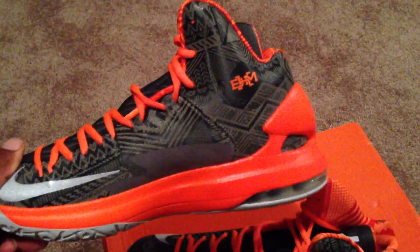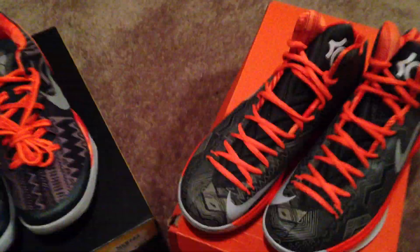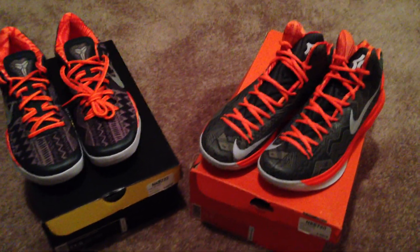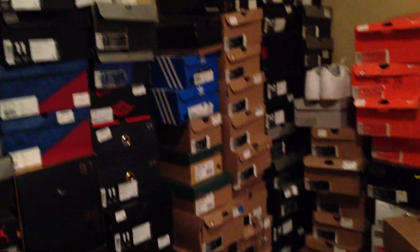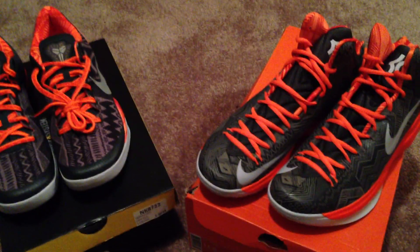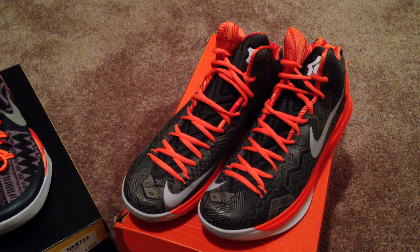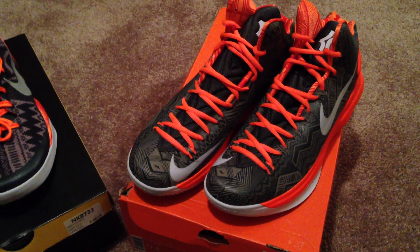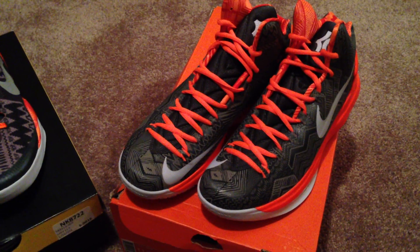Let me know what you guys think about these KD5 and Kobe Black History Months. Did you guys cop these? Were you able to cop them? Was there a major camp out in your city? There was a line in mine, but since I'm cool with the owners and people, I just go right in. I'm a good shopper as you can tell from all those shoes over there — and that's not even all of them. I network with good people because there are still good people in the sneaker community. I'm an underground sneakerhead; nobody pretty much knows about me, and I like it that way. I just do these videos for the love of sneakers.